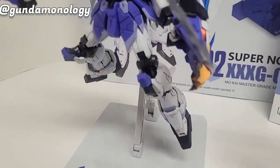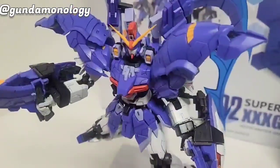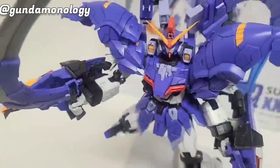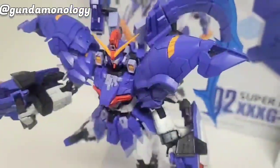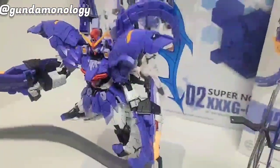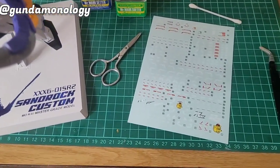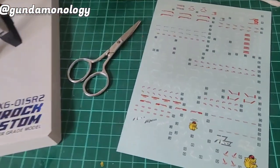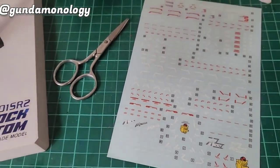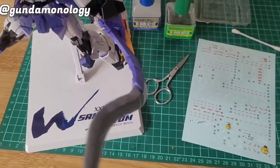It is all panel lined up. I used the Gundam panel marker to apply the panel lines since I'm not going to spray this kit. Next will be the water slide decals. Here we are back to the water slide decals — this came with the kit. I'm just going to follow the manual, use some mark setter and mark softener, and put it onto the kit.